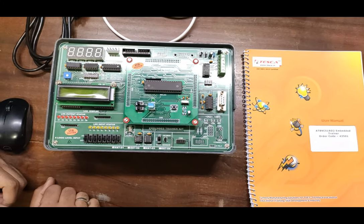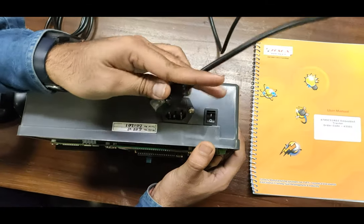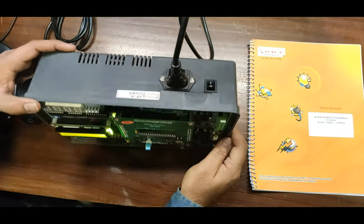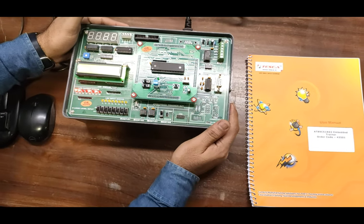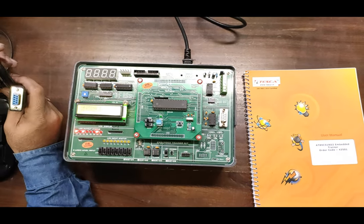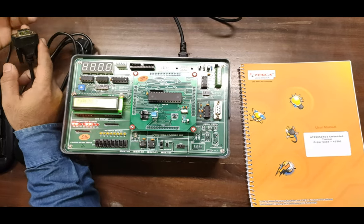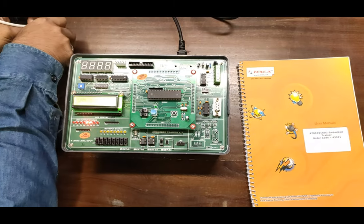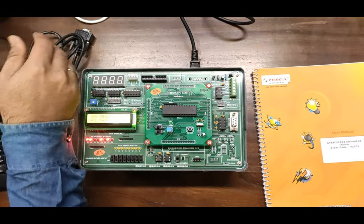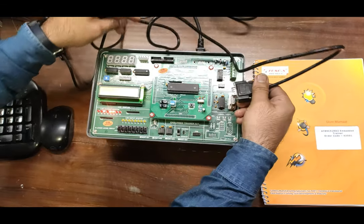We are now going to start programming for the UAT MCU. First, power on the trainer board — the power switch is on the upper side of the trainer kit. Properly connect to 20V AC power supply source and turn on the switch. For communicating and programming we use this serial cable, but since my PC does not have a COM port, I am using a USB-to-serial converter, as my PC does not support the 9-pin D-type connector port.